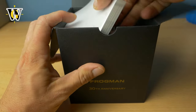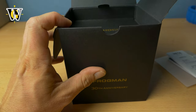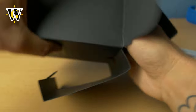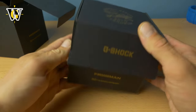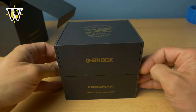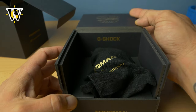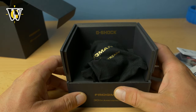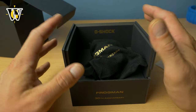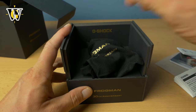Inside you have the user manual, the warranty, and this little thing — whatever it is. When we open this, inside is the actual box where the watch is. Being the new eco-friendly G-Shock, it doesn't come in a tin but in a cardboard box that opens quite nicely. Just like the DW6640 I reviewed, I'm not sure this is gonna last if you keep opening it — you're gonna rip it apart, so it's better to take it out and never put it back inside.